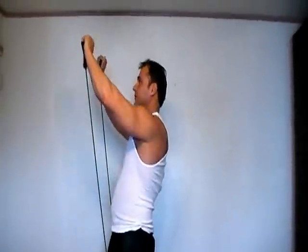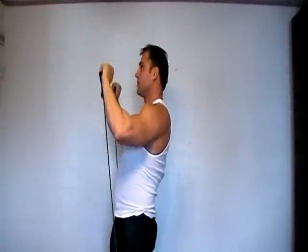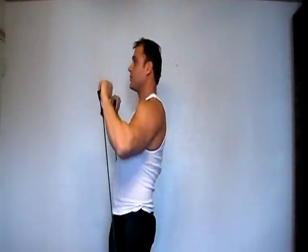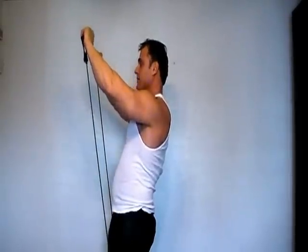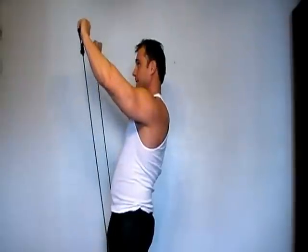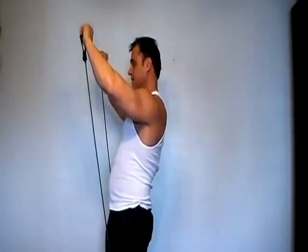Right now we're going to do a basic incline press for the chest. Don't lock your arms out — just go right to about 80% down. These are hard, trust me. Bring it up, hold, squeeze, and down. That was the incline press.